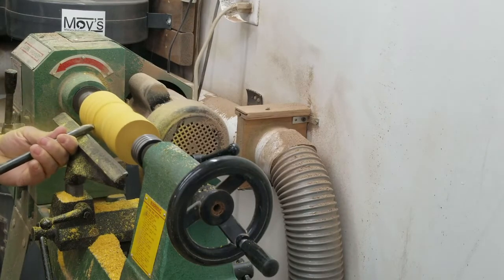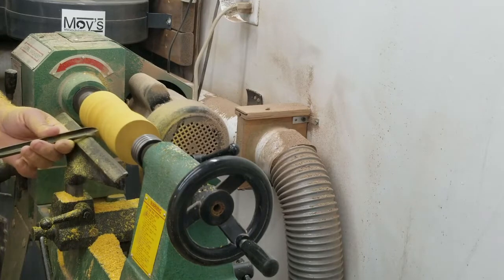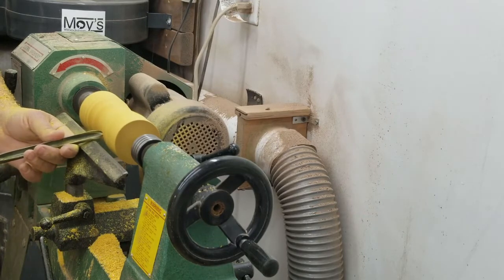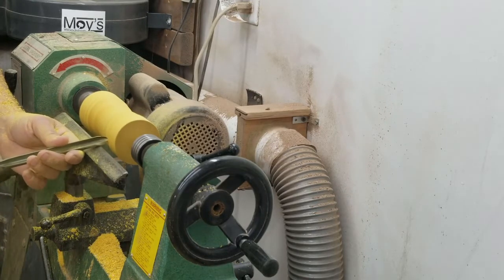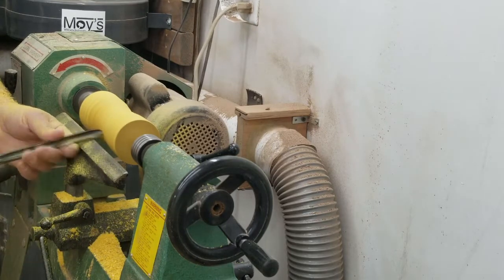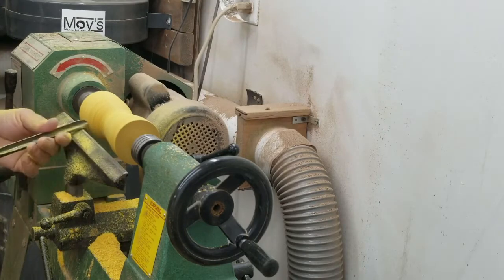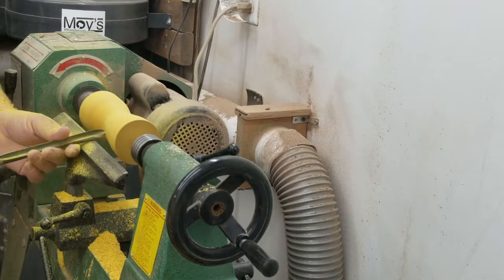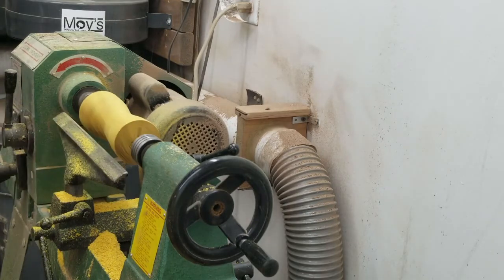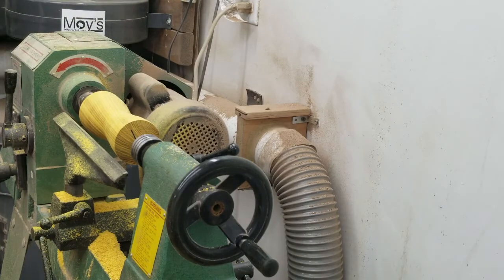Now you can see my lathe is underpowered — or maybe it's user error — but I'm getting a couple of stalls there. This is probably where I should have stopped and sharpened my bowl gouge. That's probably because it was a dull tool at the moment, and also because the wood is so dense. And an underpowered lathe.